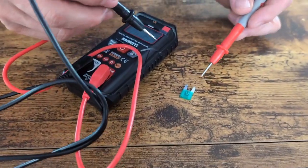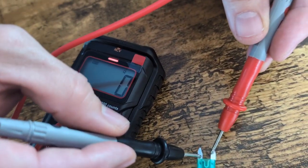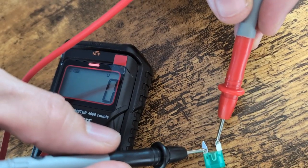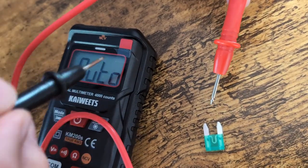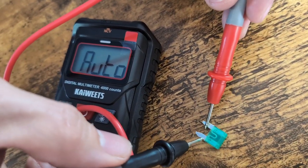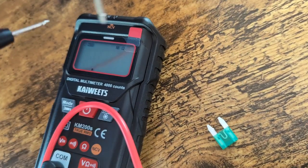So now I'm going to check this fuse to see if it's working. You hear the beep — it's reading ohms. That tells you that it is working. If this wasn't working, it would not make that sound and it would give you a different reading — it would give you an infinity sign. Zero or one means it's working. So this is a good fuse.